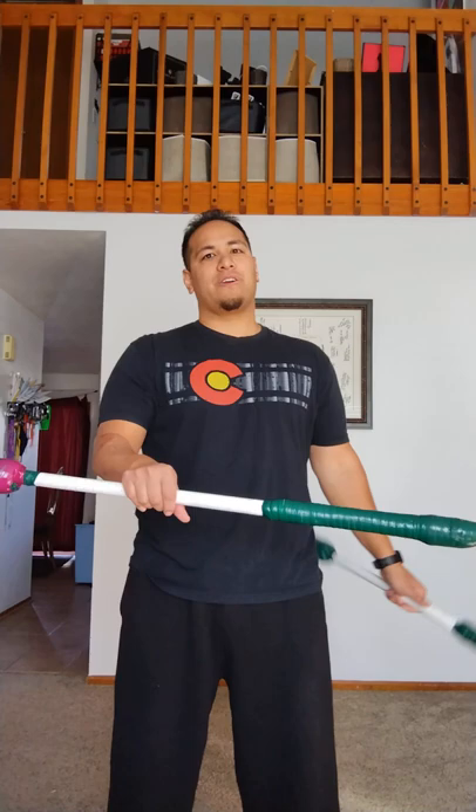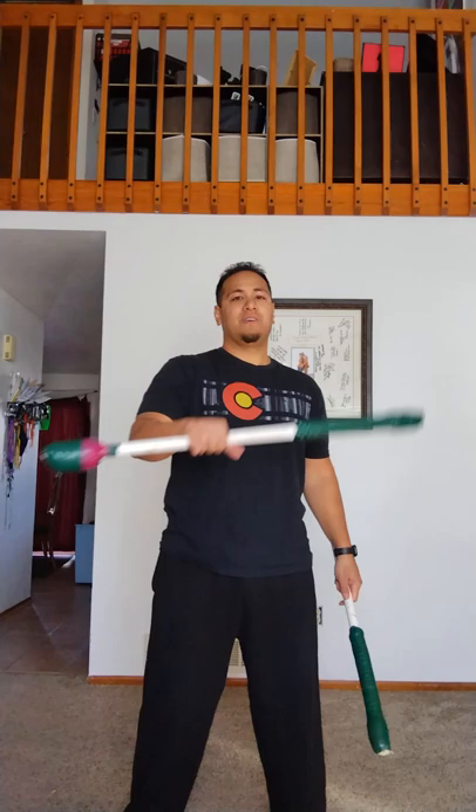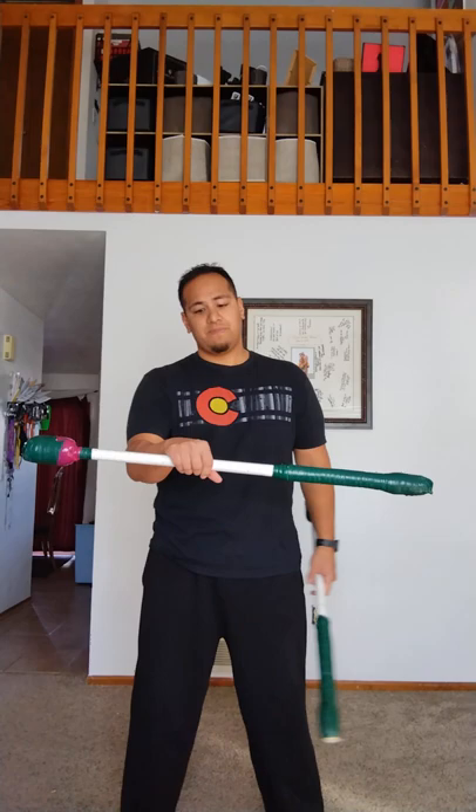Let's get started. We're going to start with the right hand doing what's called a one-hand spin. A one-hand spin means you use only one hand, and the knife should be on the left side if you're right-handed. You know you did it right because when you throw, release, and catch it, it ends up exactly where it originally started from. The knife ended back up where it originally started.